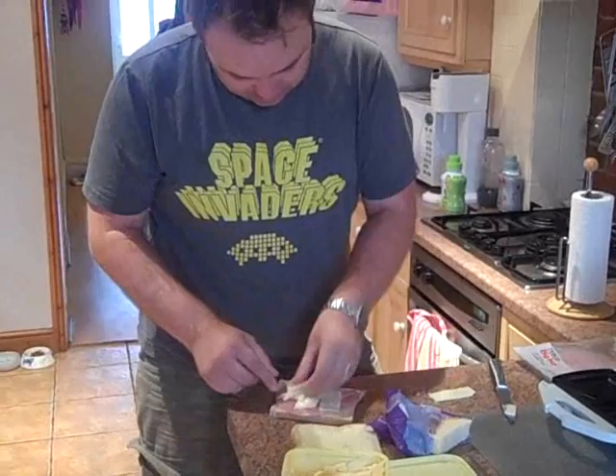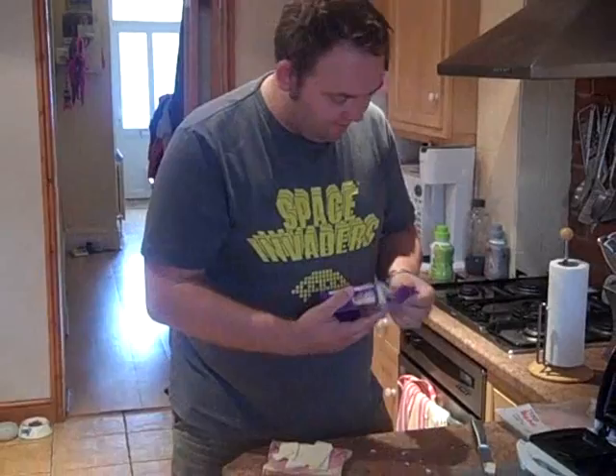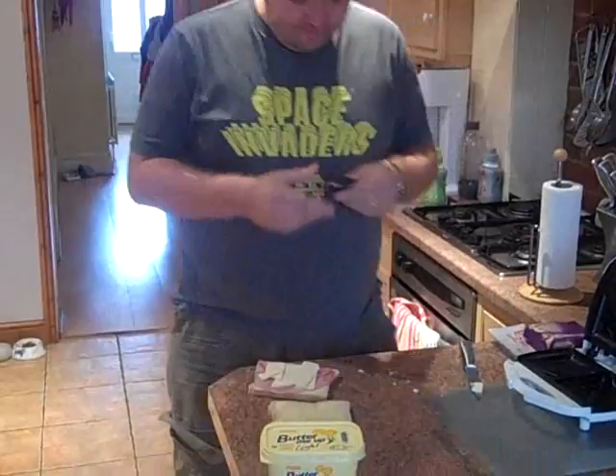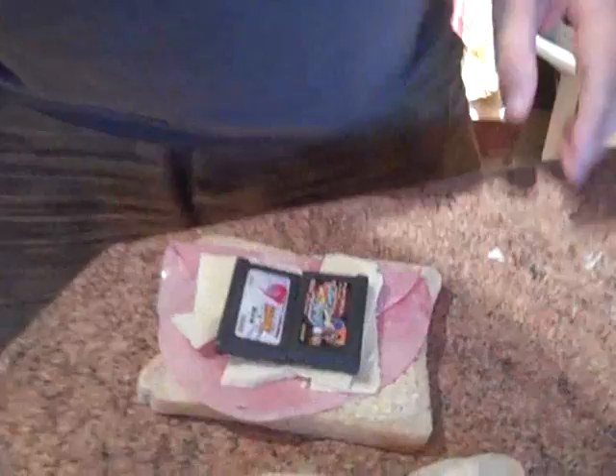I quite fancy a cheese one. It needs one more ingredient I think. Nick, what could possibly be missing from this sandwich? My cousin is far too embarrassed to appear. I reckon it needs a couple of GBA games. So let's put those on there.